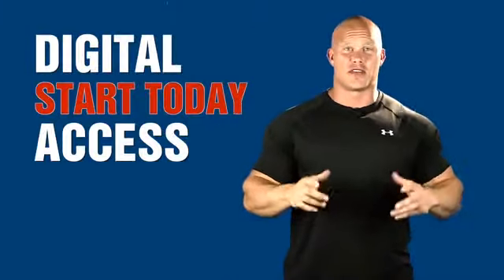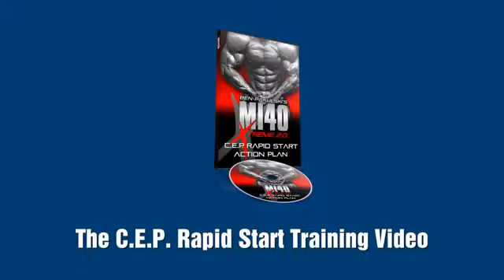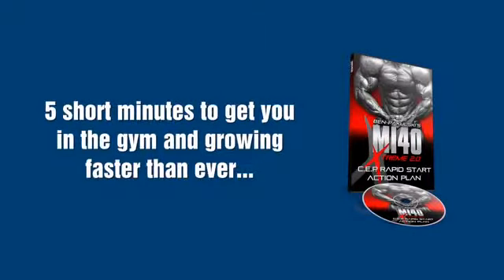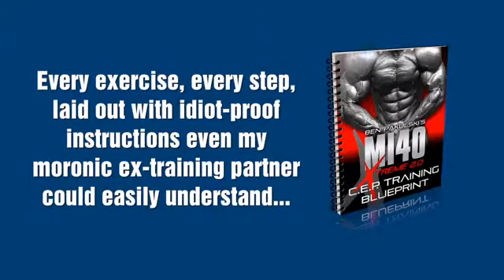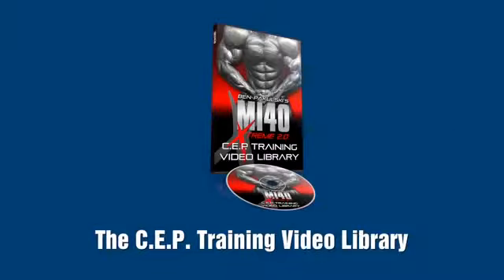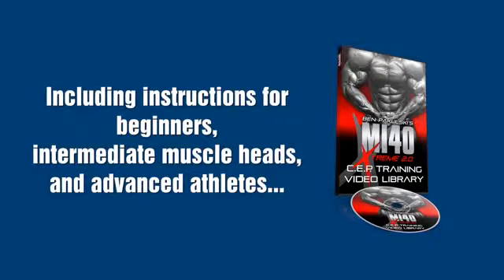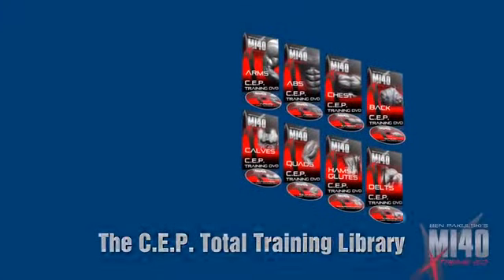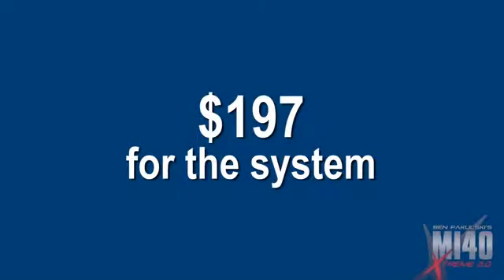I'm going to give it to you all today — immediate access to everything. No shipping. I'll set you up with digital start-today access. The entire MI40 SEP training system: the SEP rapid start training video, five short minutes to get you in the gym and growing faster than ever; the SEP training blueprint, every exercise and every step laid out with idiot-proof instructions; the SEP training video library, every SEP-friendly exercise visually demonstrated by me, including instructions for beginners, intermediate muscle heads, and advanced athletes; and the SEP total training library — every exercise you will ever need to build the body you desire. All of this: $197.